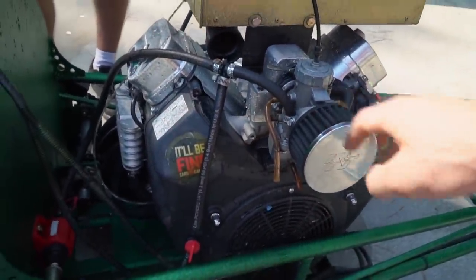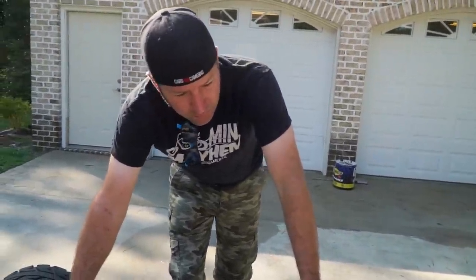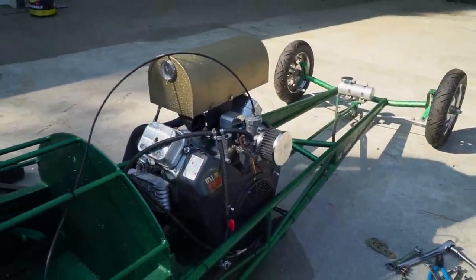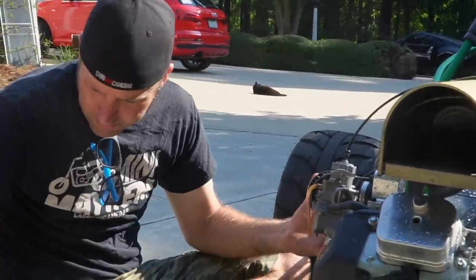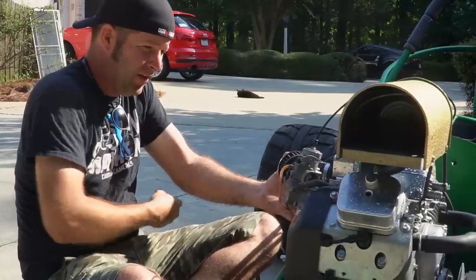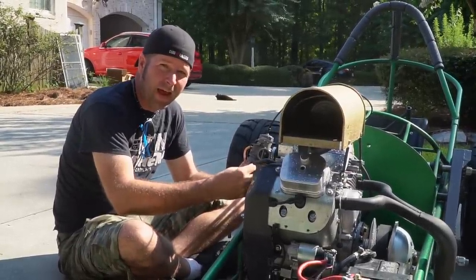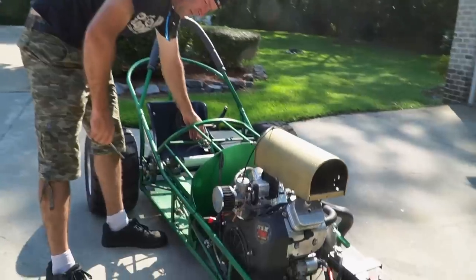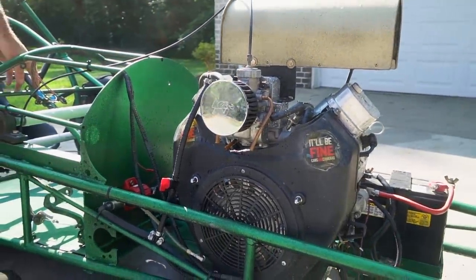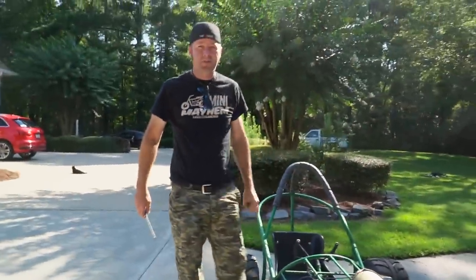We did have the carburetor apart — the float could be messed up. I thought I'd put it back the same way. Drop the bowl. Everything looked fine inside the carburetor, but I did adjust the float bowl level, so maybe it'll shut the valve off in time. Hey, is that it? I think you might have fixed it. Simple adjustment — let's clean this stuff up and try to crank her up.